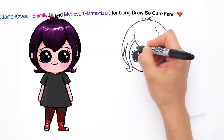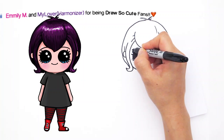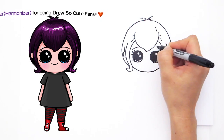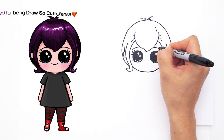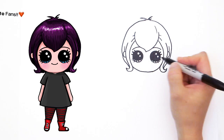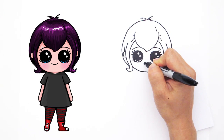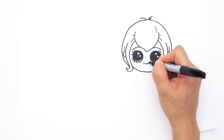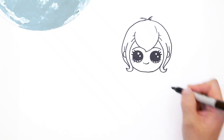So now right here, let's draw her eyebrows. We're just going to do a soft curve that kind of runs under her bangs. Same thing right here — curve it down like that. And let's give her a cute little smile. Little smile and cap it off like that.